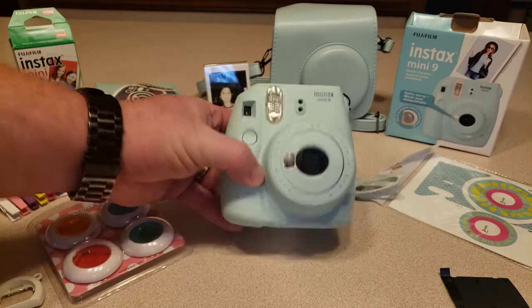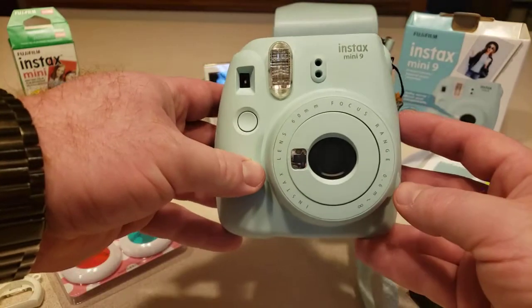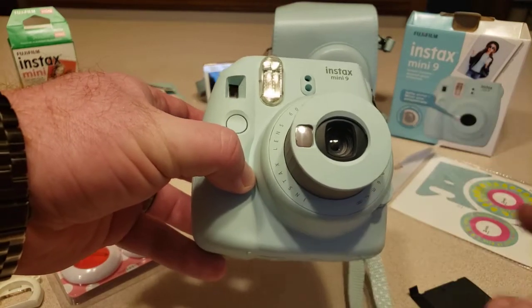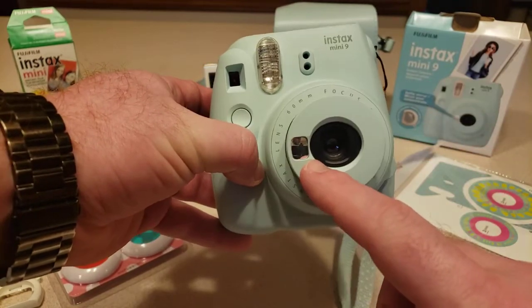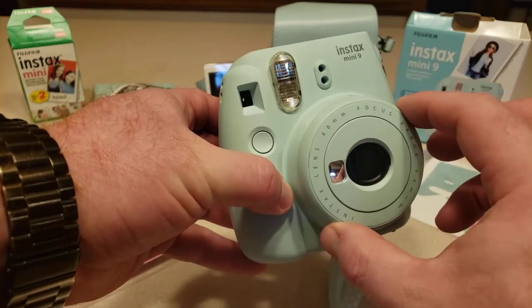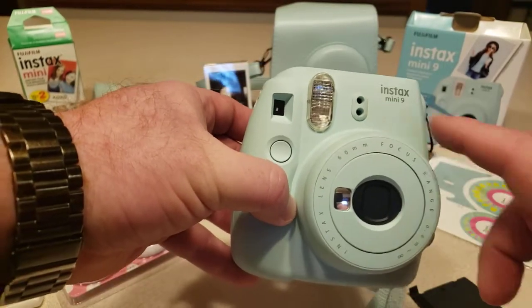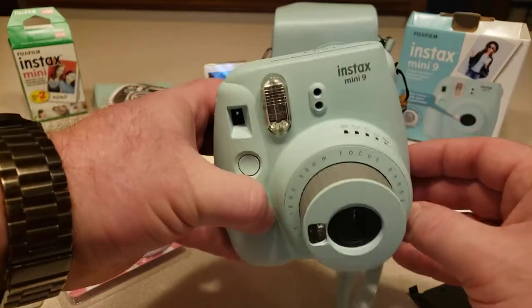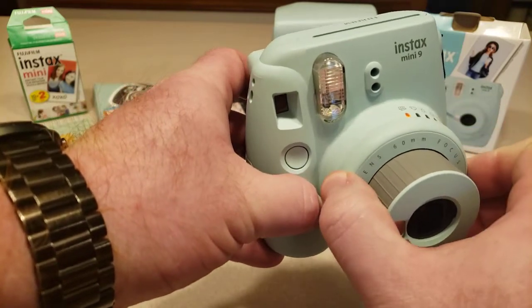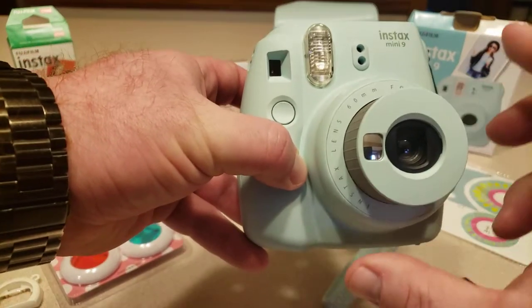Let's dive into the camera. This is the Instax Mini 9. On the front, to turn it on you press this push button which opens it up and powers everything on. It takes two AA batteries, which come with the kit. There's a little selfie indicator mirror, your lens, and then there's this turn ring which looks like it controls lighting settings but it's actually a focus ring. The camera has a sensor that automatically detects lighting — indoors or outdoors. I've been taking photos for about two weeks and don't notice much difference with the focus ring.